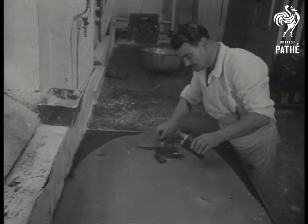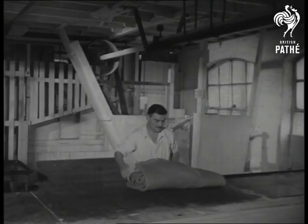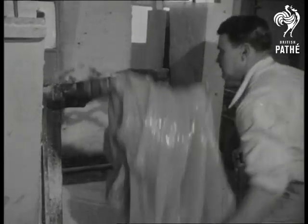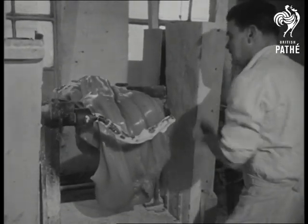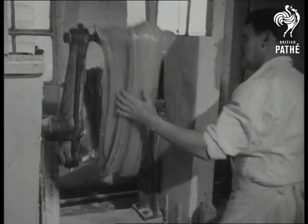Here's the original sweet in preparation at a North London factory. This machine stretches the sweet into a rubbery mixture, giving it a smooth texture and making it pliable for easy handling later.